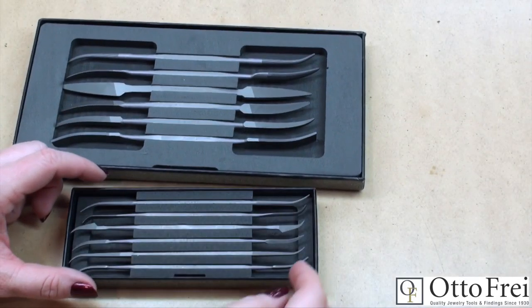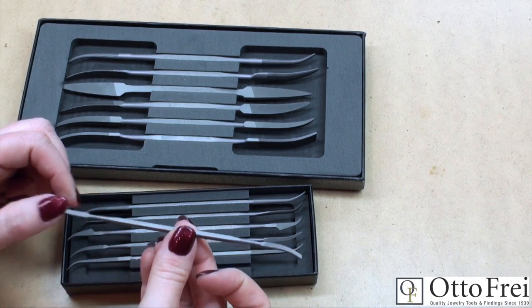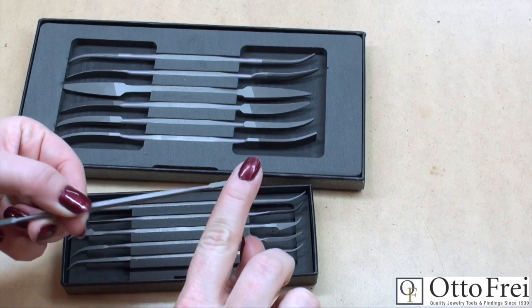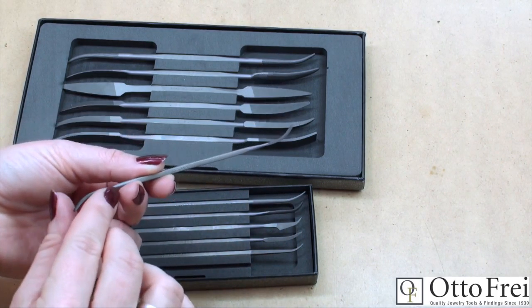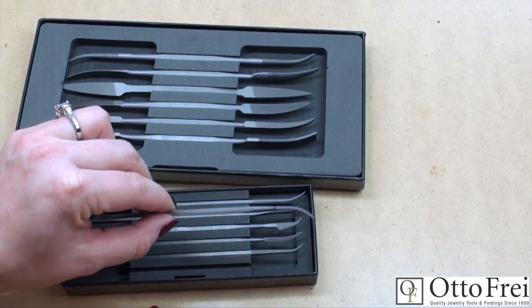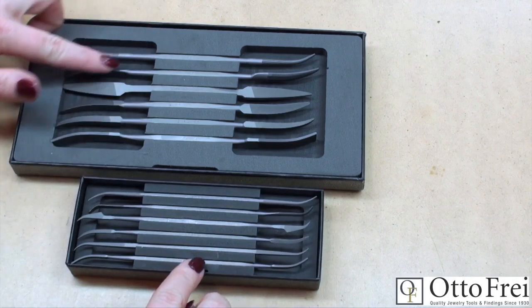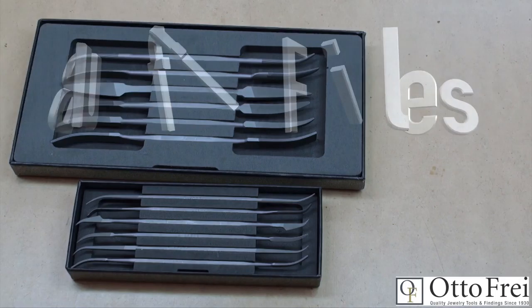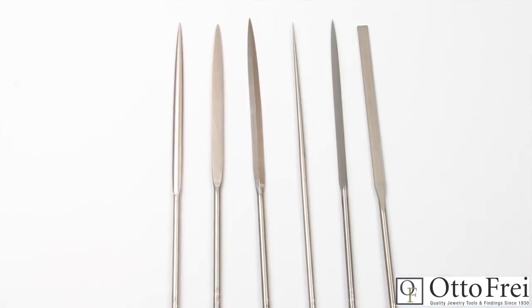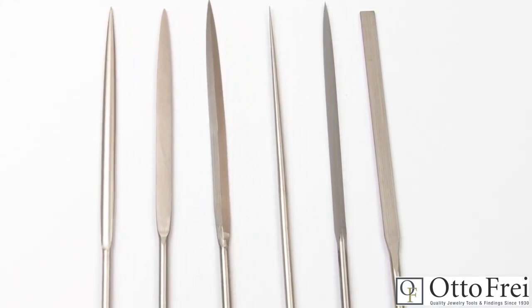Riffler files are specially shaped double-ended files that feature a curve toward the point, allowing you to get into tight, curvy areas that a normal flat file would not allow. Riffler files are really interesting, and if you have a project with a very hard-to-reach area that needs finishing, there really isn't anything else you would rather have. They are available in cuts 0 for coarse and cut 2 for medium, in both 7-inch and 6-inch lengths, priced individually or as sets starting around $125.